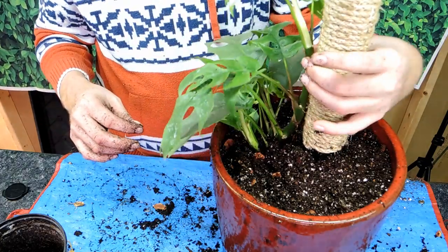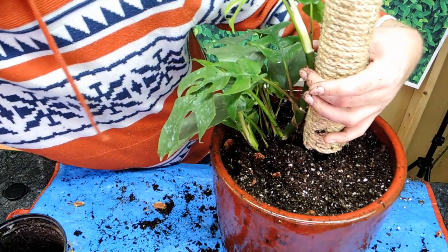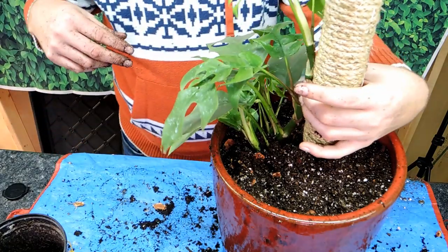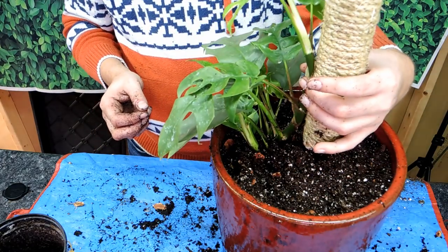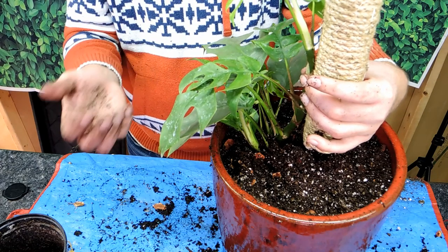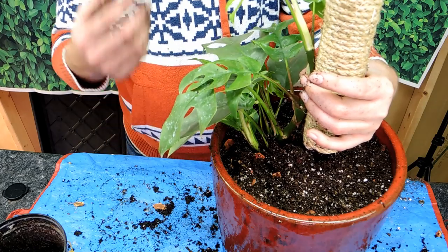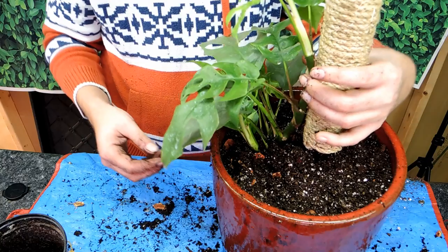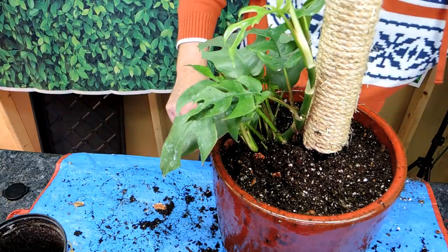What I might end up doing is taking some plant ties — I'll find some velcro plant ties — and just attach the plant to this pole so it has an anchor. If it's constantly flopping around the roots won't try to attach, but if it's securely in place the roots will naturally want to adhere. I want this to grow up the pole.